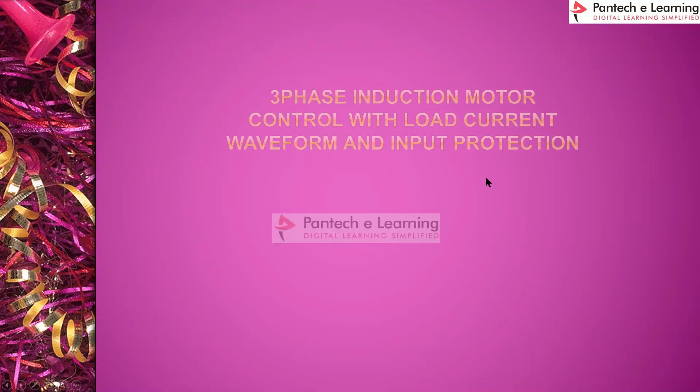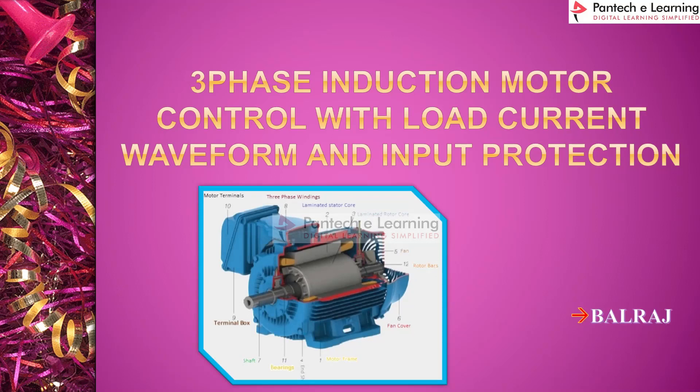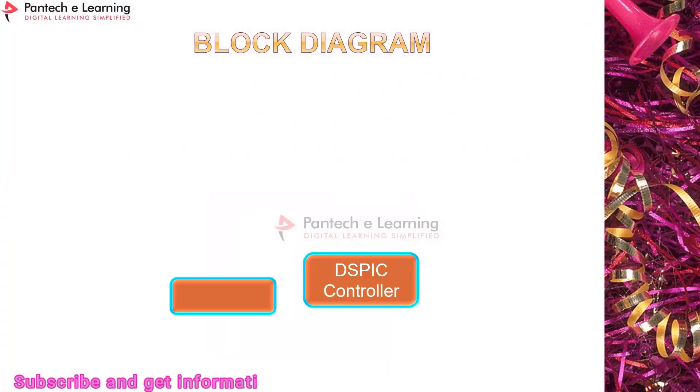Welcome to Pantech e-learning platform — digital learning simplified. Now let's see the prototype of three-phase induction motor control with a load current waveform and input protection circuit.